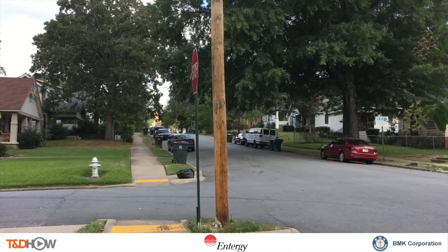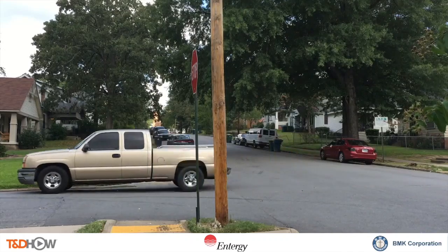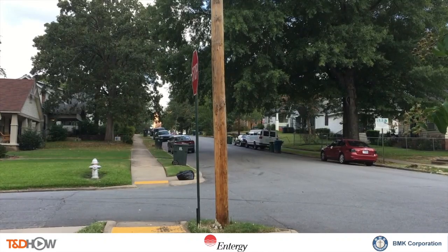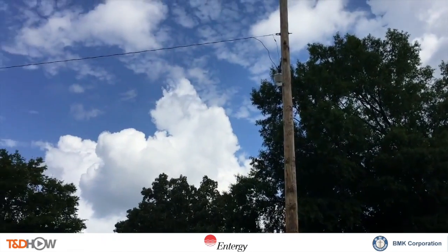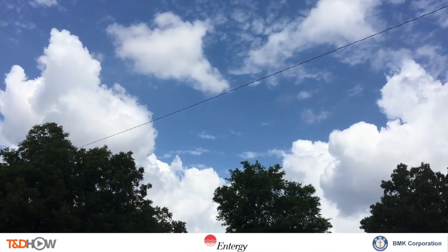As our Entergy crew leaves and life gets back to normal on this Little Rock, Arkansas street, you now see a straightened distribution pole. You have now seen our TND Howe video on pole straightening with foam. Once again, our participating utility was Entergy and this video was sponsored by BMK Polcrete Stabilizer. I am Jim Ducart with TND Howe Videos — thank you for watching.